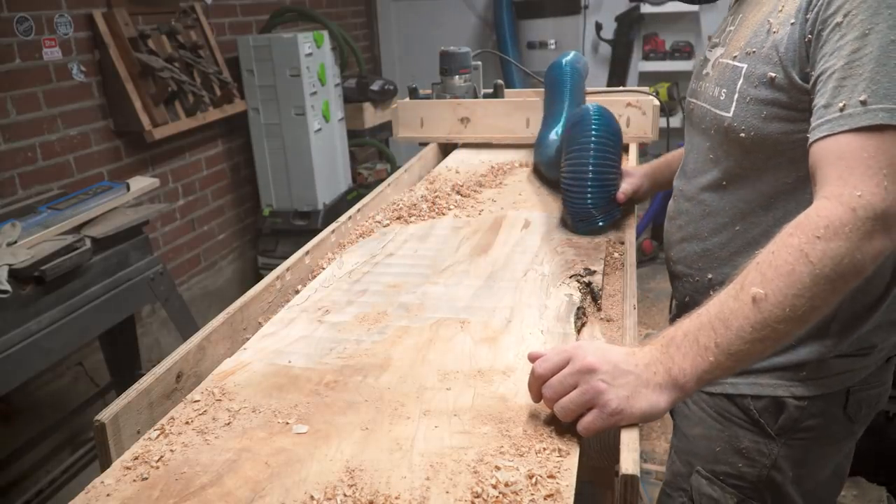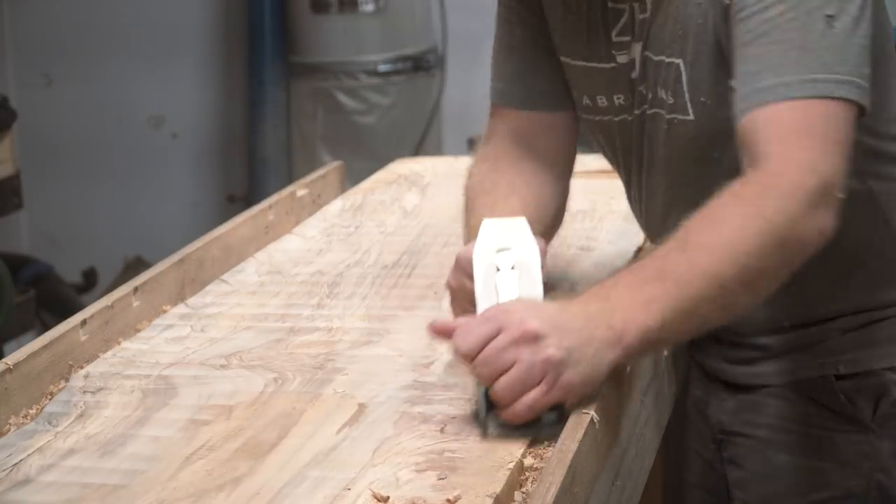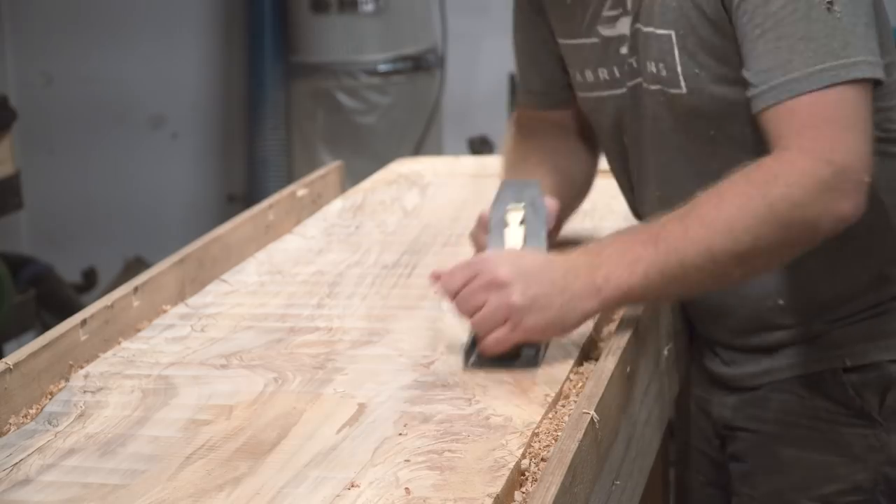But even with the careful leveling and flattening of the slab there were still track marks. To avoid these catching on the bed of my planer in the next step I went over the slab with a hand plane to knock down the tracks.